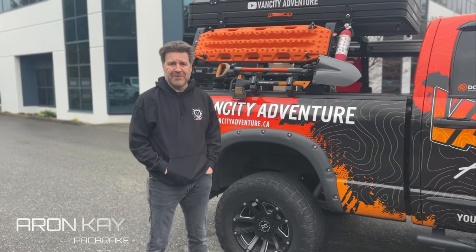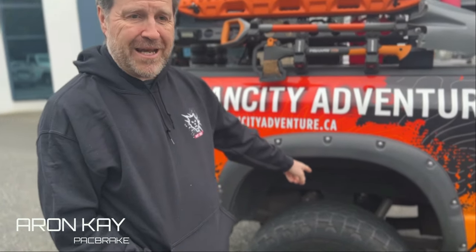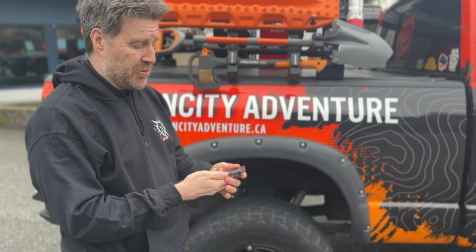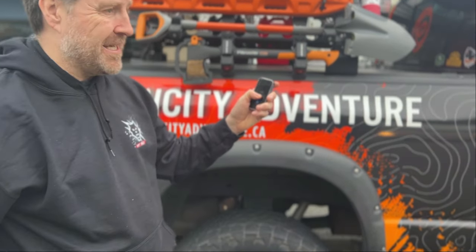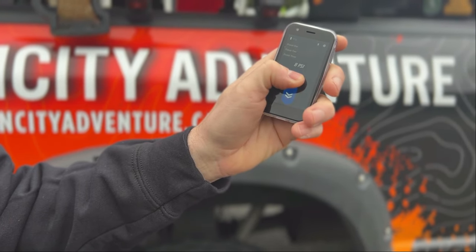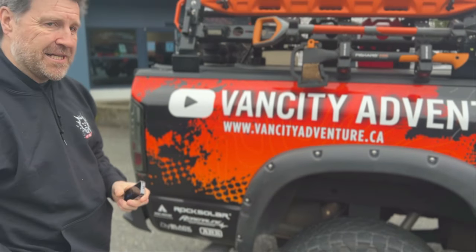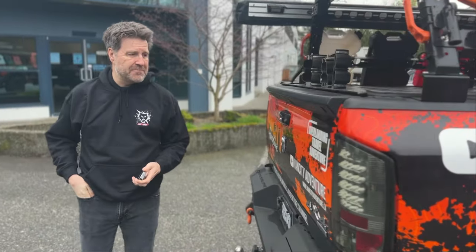Hi, I'm Aaron. I'm here with Daryl and his 07 Ram 1500. We've got airbags on his truck along with a complete wireless system, controlled by this handy little tiny remote. You can raise the truck by just pressing the button once you've picked up your trailer, to go with the added support. Let's come around the back and compare our system to the competition.